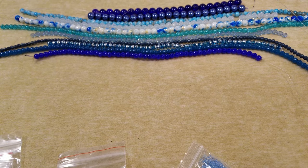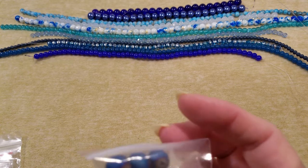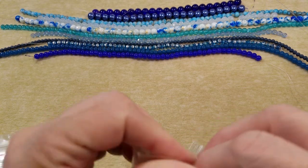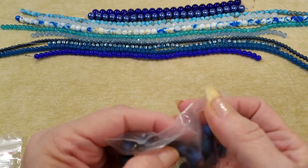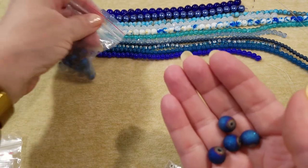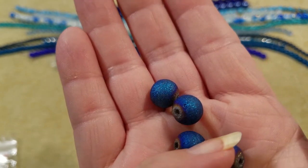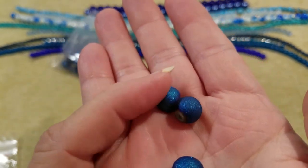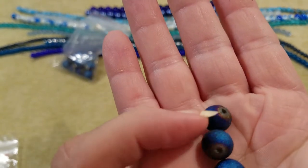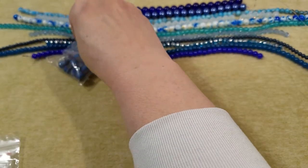Six-millimeter round druzy style electroplated beads, approximately 74. This has to be it. Let me just take a few out and not take all of them out. Oh, I see it — aren't those pretty? I can see the little druzy coating there. Those are really nice.